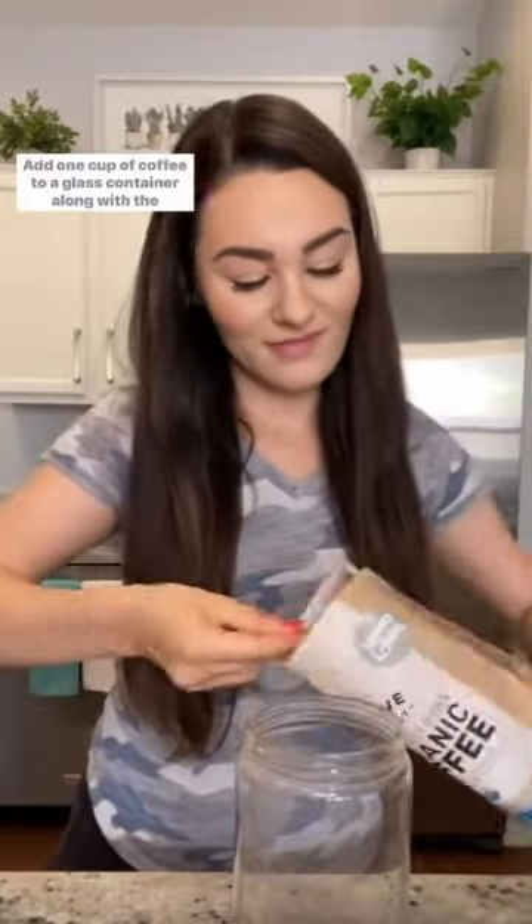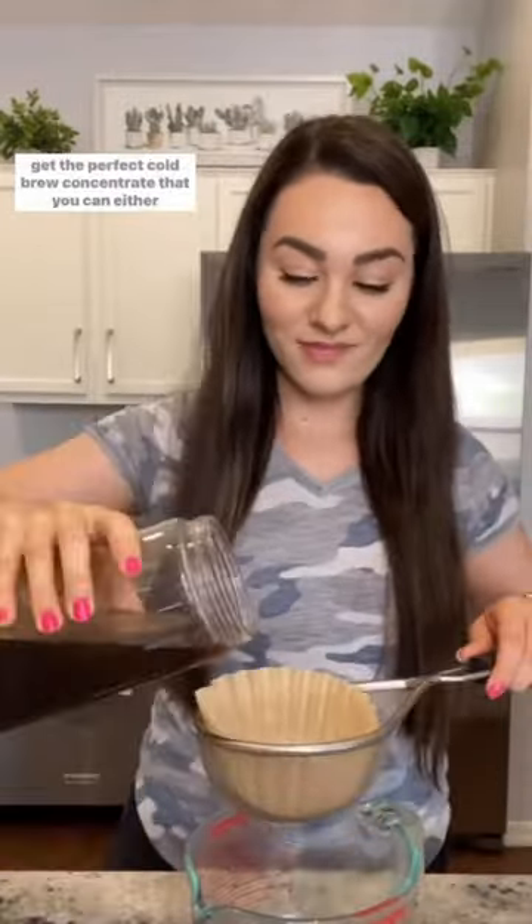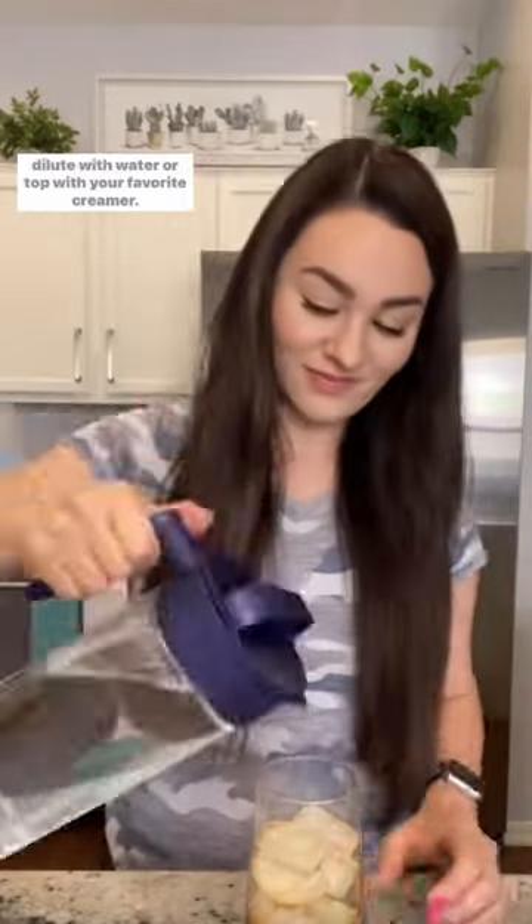Add one cup of coffee to a glass container along with the water and steep for 24 hours in your fridge. You'll then strain it through a sieve with a coffee filter to get the perfect cold brew concentrate that you can either dilute with water or top with your favorite creamer.